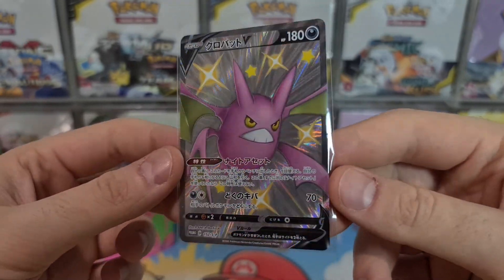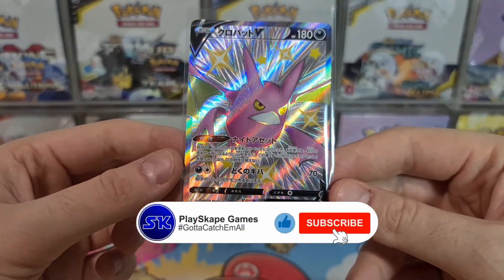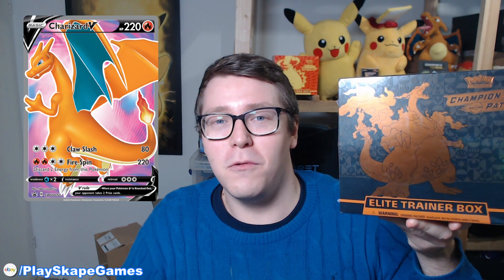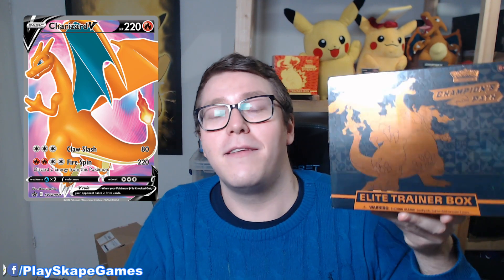Thank you very much for watching, and I will see you soon, Pokemon fans! Remember to hit that like and subscribe button, ding the bell, and keep supporting us. Thank you very much. When we get to 2,000 subscribers, we're going to be giving away this beautiful Champion's Path Elite Trainer Box to one lucky subscriber — all you have to do is subscribe to the channel. One of you lucky people can win this amazing Elite Trainer Box with the Charizard V promo card in it. Gotta catch more!